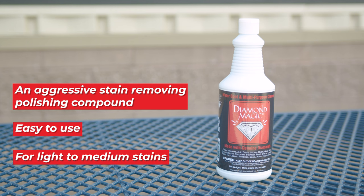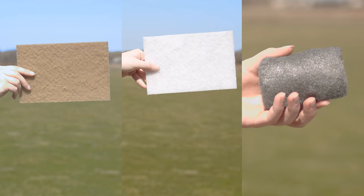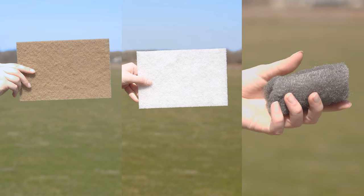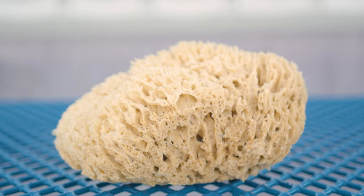To boost the effectiveness of these milder paste solutions, use abrasives. Non-scratch pads or super fine steel wool can help you scrub off tougher deposits without damaging the glass. A damp sea sponge can be utilized as well. Just be sure you're using the right abrasive for the job to avoid any unwanted scratches.